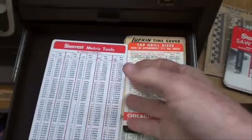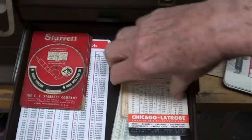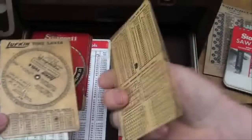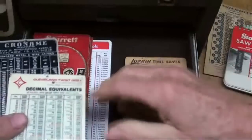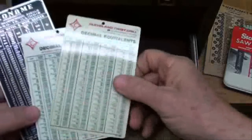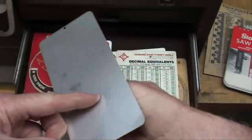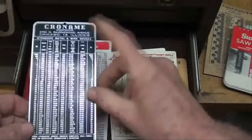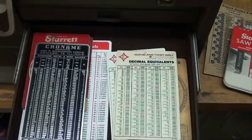Another Starrett chart. Used to get these for the high school — Starrett would send them by the hundreds if requested on school stationery. Lufkin — I lament the loss of Lufkin precision tools. More Cleveland, and some wire gauges. That's it for that drawer.